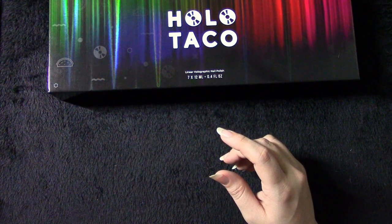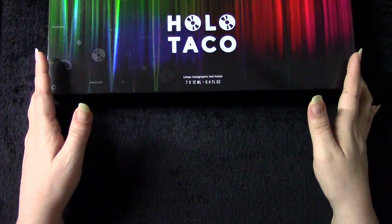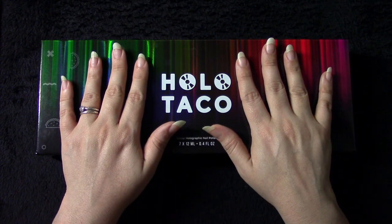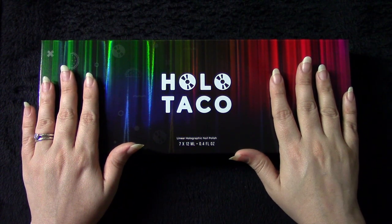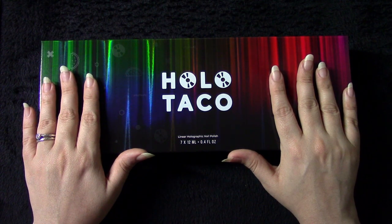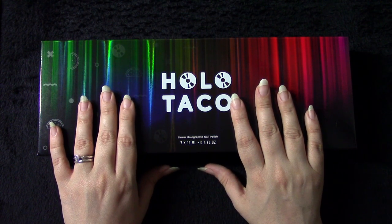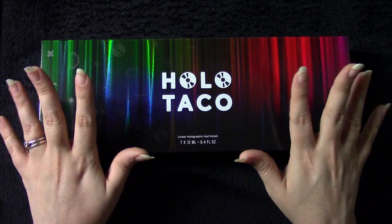Thank you so much everybody. I hope that you enjoyed this nail polish unboxing and object examination video - a bit of painting and swatching, all that color shifting goodness. Please let me know in the comments below which polish was your favorite, and please let me know if there's anything at all that you would like to see in the future. Please be sure to leave me a like if you liked the video, and if you aren't subscribed, please consider subscribing. Thank you again so much everyone - I hope that you have a wonderful day and a wonderful night. Goodbye.